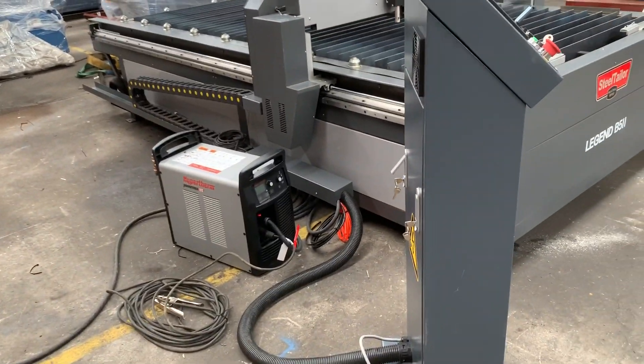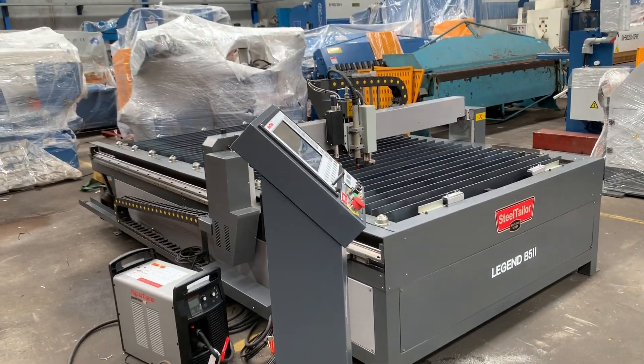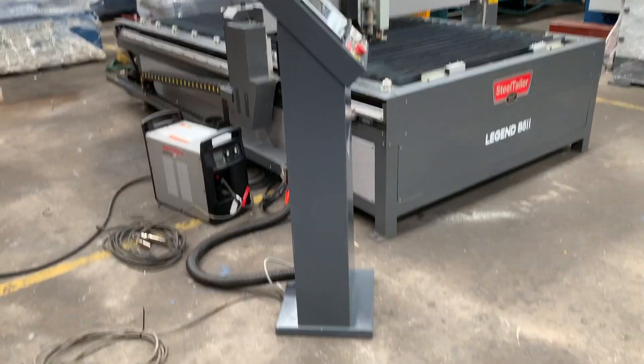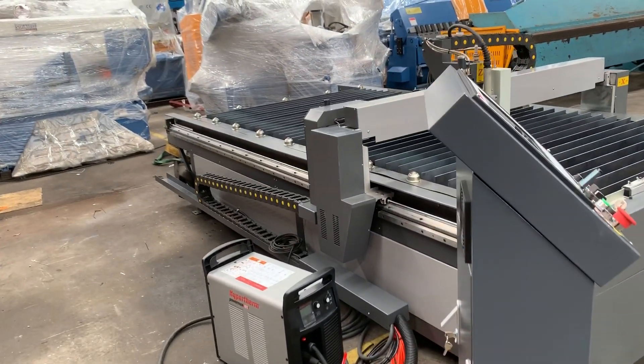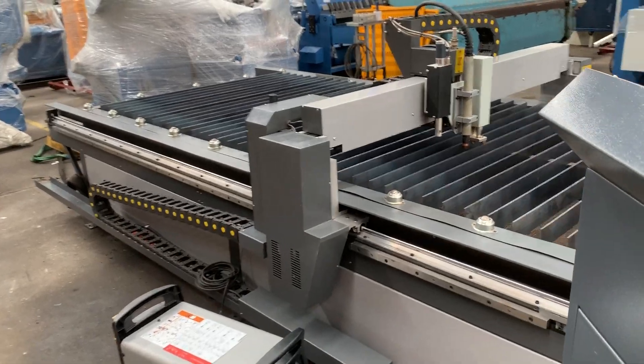The Hypertherm PMX-105 will blind pierce and cut up to 22mm. Our Legend B52s can be married up with suggested Hypertherm PMXs from 45 to 125. The 45 is generally for the sheet metal worker and light industry, while the 105–125 is for heavier work.